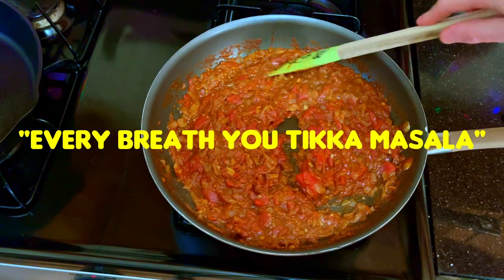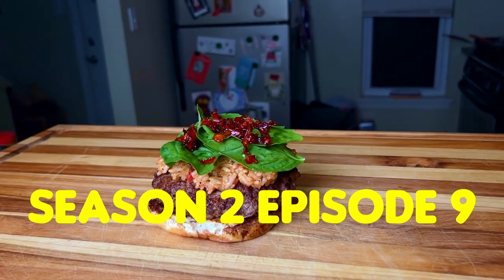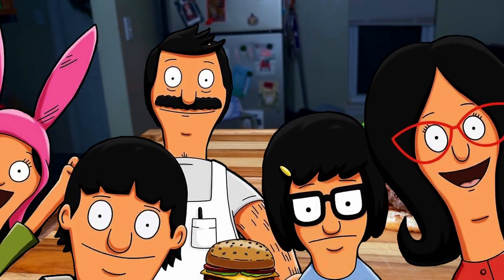In today's video, we're going to be cooking the Every Breath Utica Masala Burger from Season 2, Episode 9 of Bob's Burgers, titled Beef Squatch.